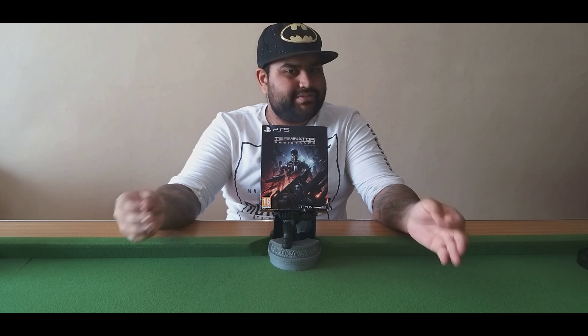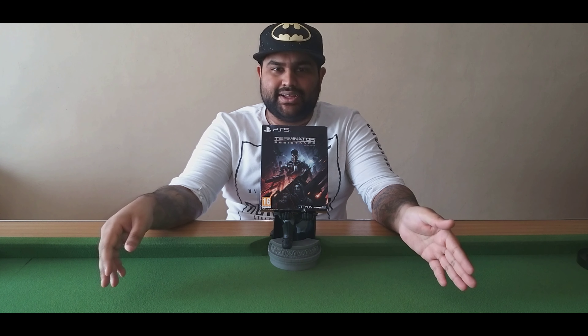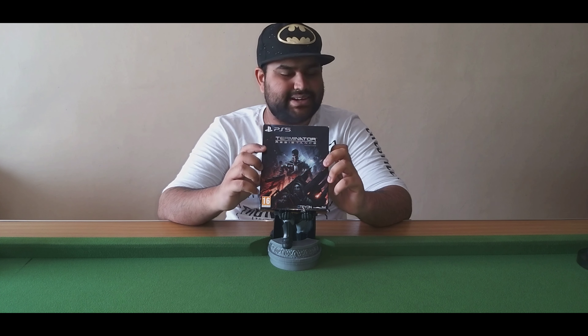What's up guys, and welcome to another unboxing on the channel. Today's unboxing is the first collector's edition that I have ever bought — well, the collector's edition that didn't come with a figure. This is Terminator, and this is the collector's edition — Terminator Resistance Enhanced.